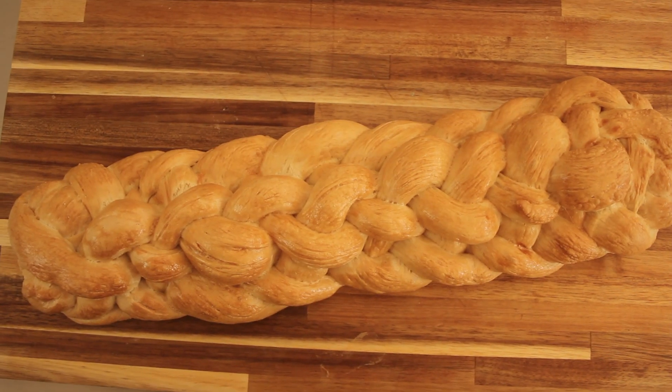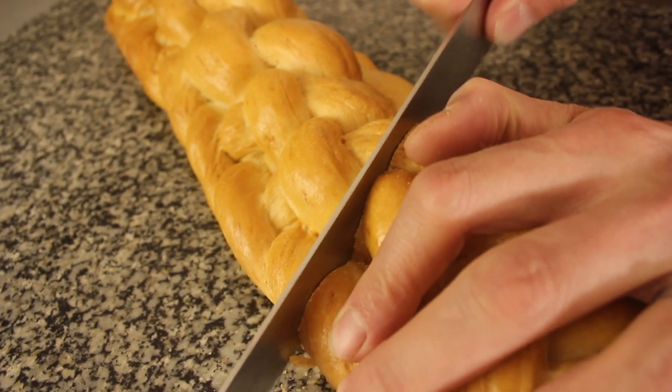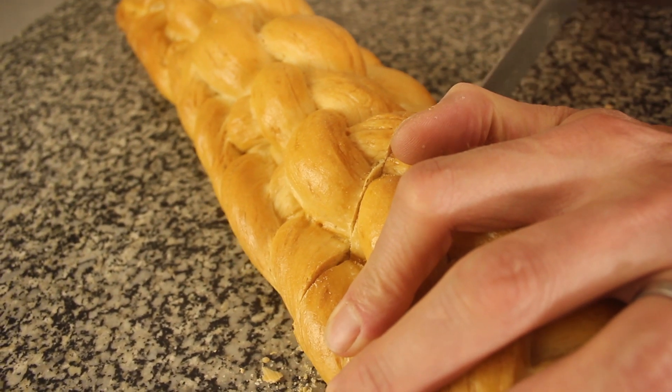So there we go — my tutorial on how to make an eight plait loaf. Take your time and it should work out fine. I hope you enjoyed making it. Thanks for watching, and don't forget to subscribe to Matt Riley Bakes.